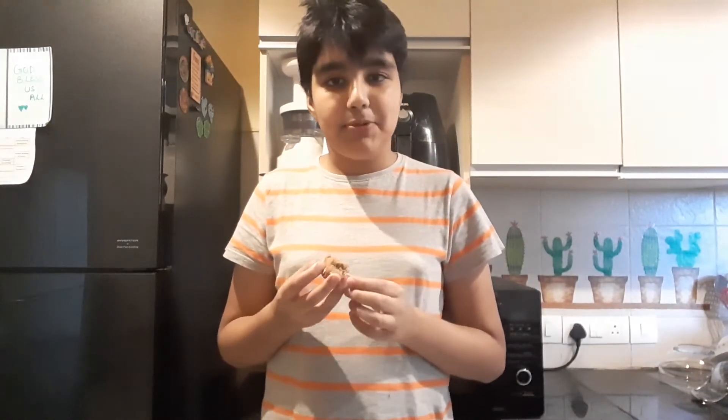See how soft and spongy these are. Do give this recipe a try. Please like, share and subscribe to my channel and see this recipe on creativearjun.com. Links in description below. Thank you!